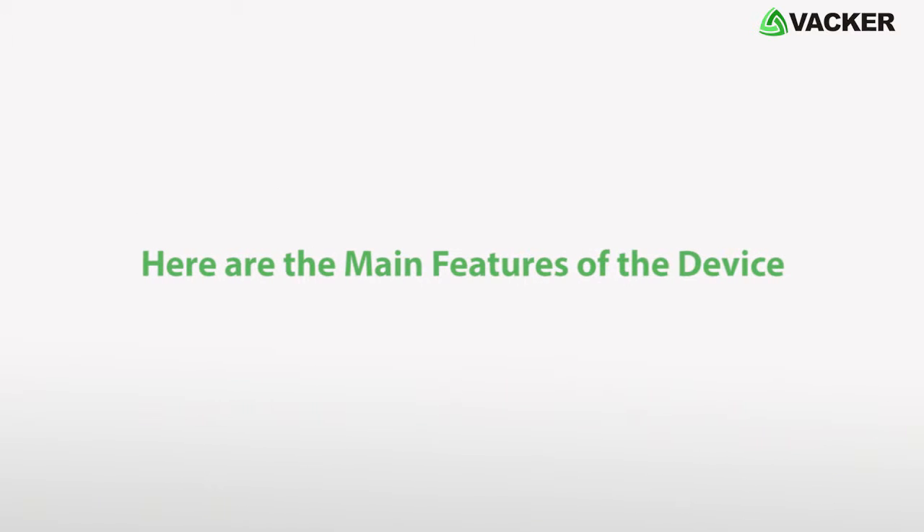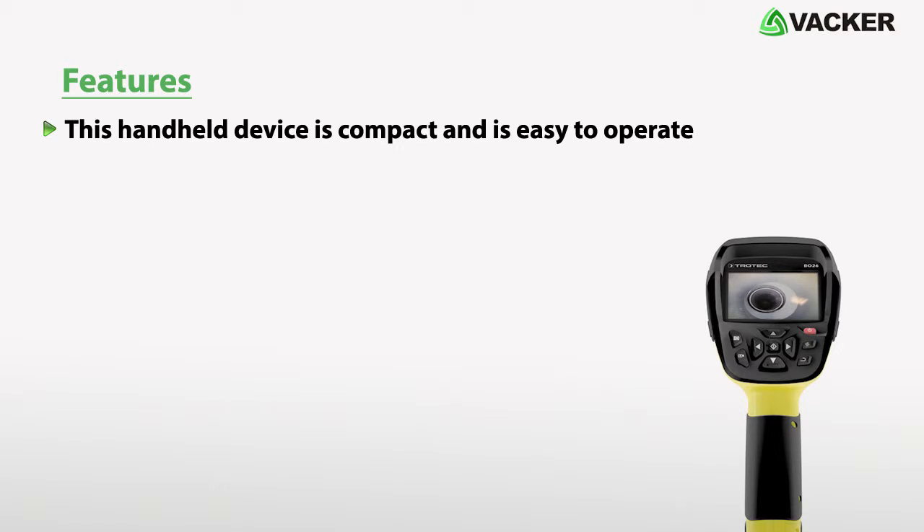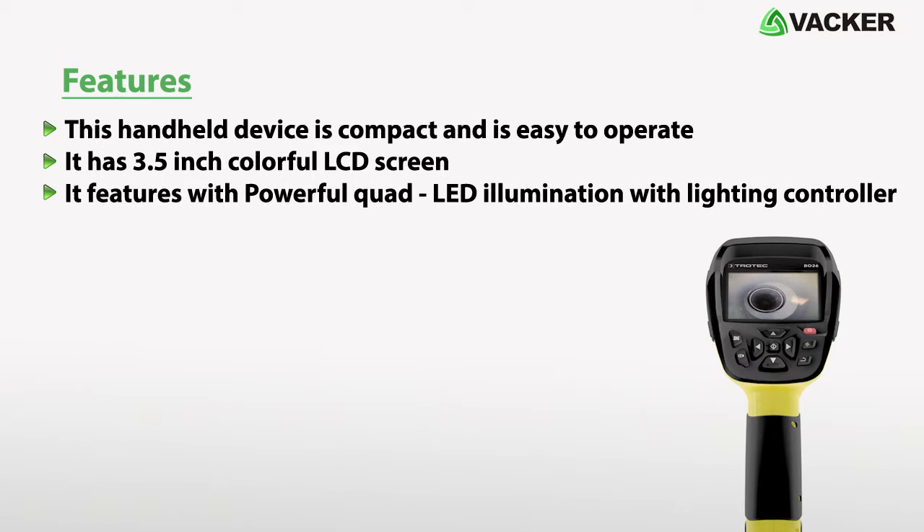Here are the main features of the device. This handheld device is compact and easy to operate. It has a 3.5 inch colorful LCD screen. It features powerful quad LED illumination with a lighting controller.